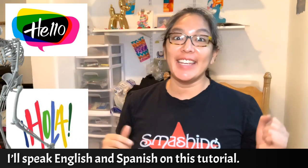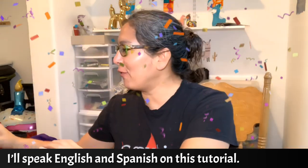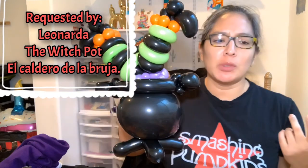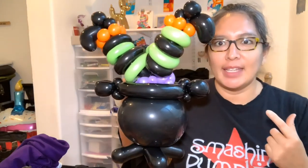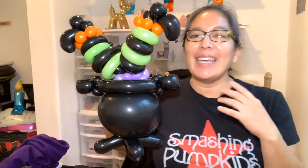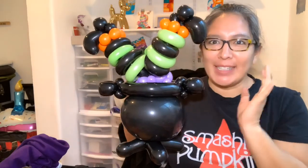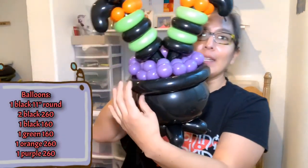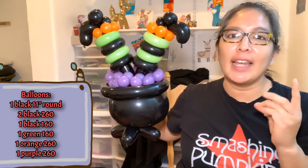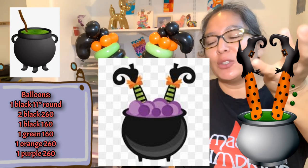Hey everybody! Today is a Halloween balloon design and it's going to be a witch's pot. I'm going to show you the first attempt because this is a request from a subscriber on my YouTube channel, her name is Leonarda. This was the first attempt — the pot with a witch inside. I like it, but this one is a faster version. The one I'm going to show you looks cleaner and better. The design idea came from pictures on Google.